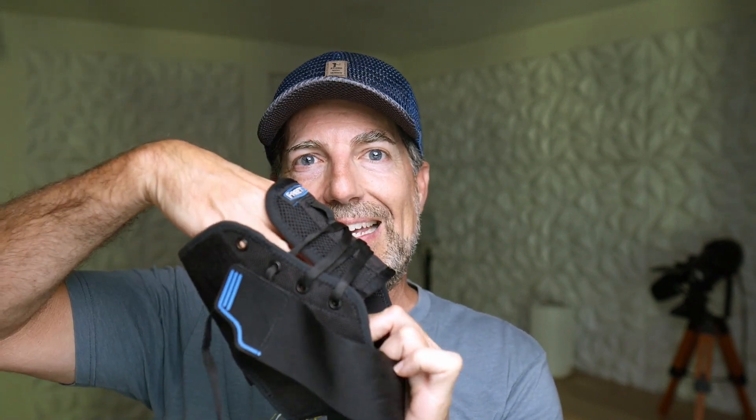I wear a size 9 shoe and I got the medium size — that was their recommendation based on their sizing chart. One thing I noticed is that in order to get my ankle all the way in, I really had to loosen it up. Typically, the laces come out of the top eyelet; just loosen it up to get your ankle in.